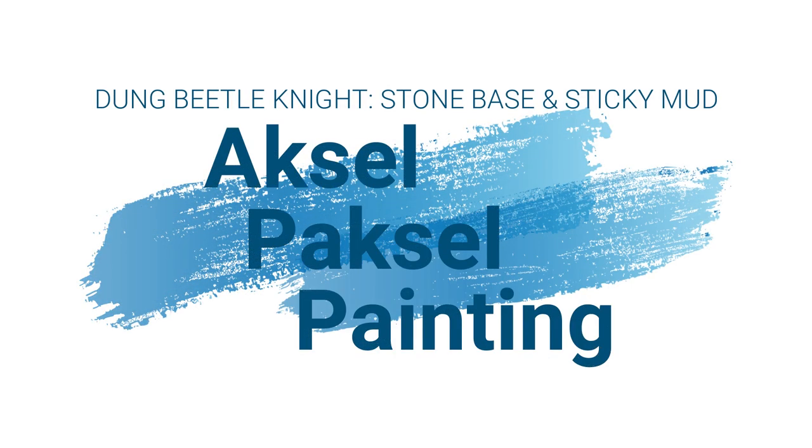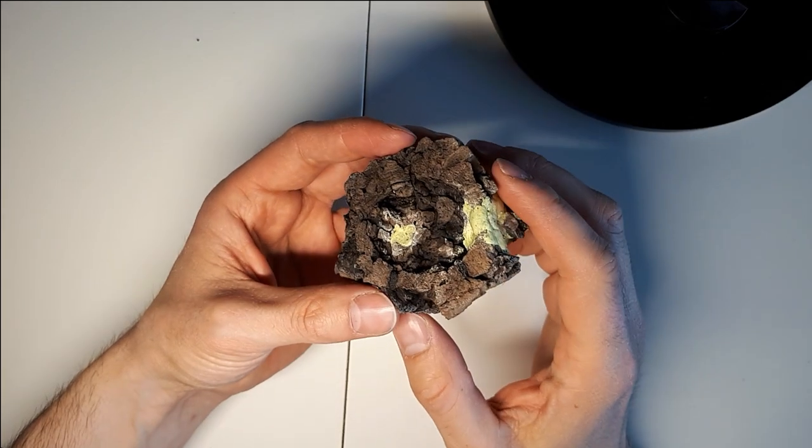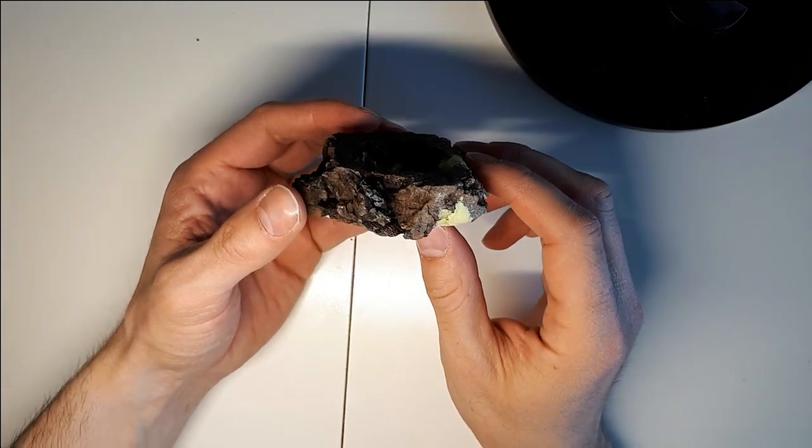Hello everyone, this is Axel Paxel back with another tutorial and this time we will be focusing on the base.